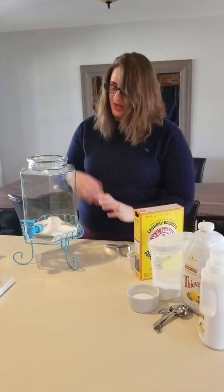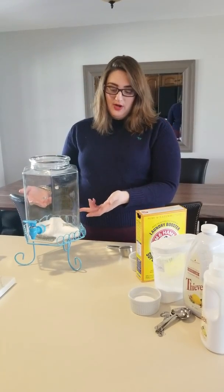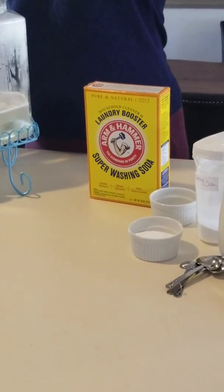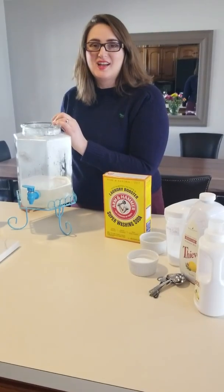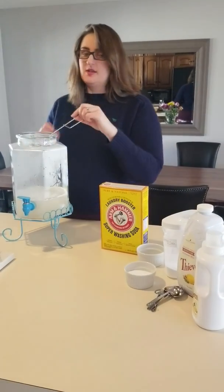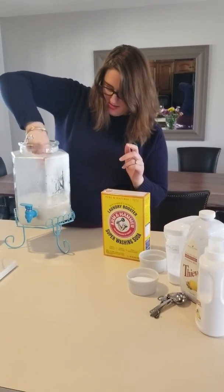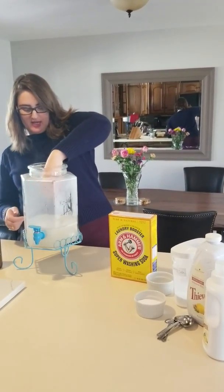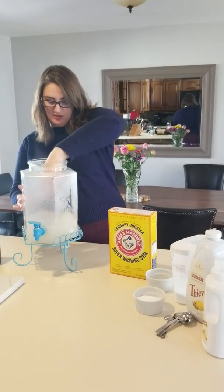We're going to pause because now I'm going to go fill this up with really hot tap water to about four inches above the line. So I filled this up with really hot water, and because it wasn't dissolving perfectly, I'm just taking a little stainless steel whisk and dissolving it — it looks like it needed the full four inches of water to dissolve that half cup of washing soda.